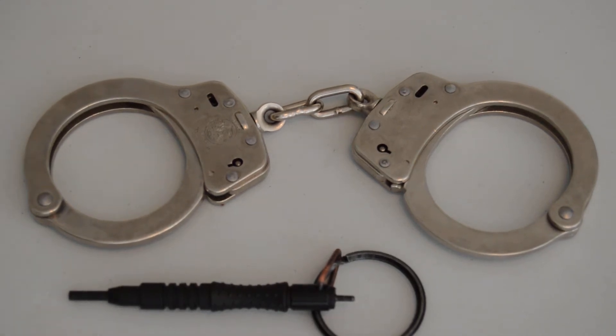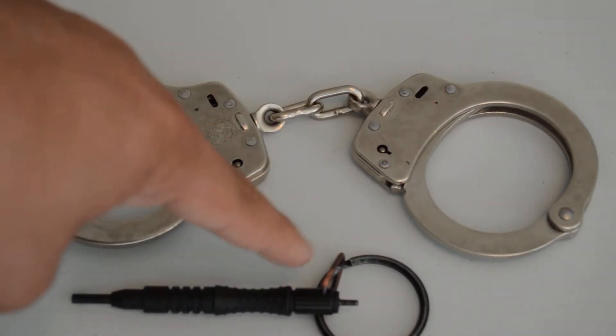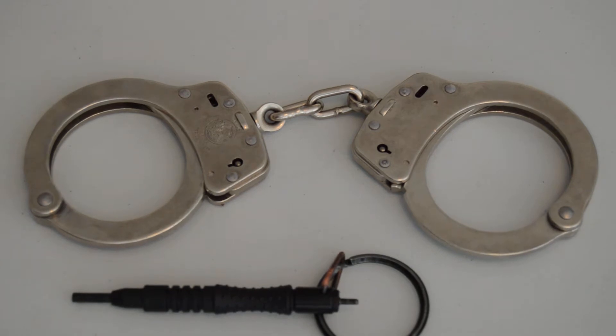Today I'm going to be reviewing the Smith and Wesson Model 100-1 handcuffs and the Zak Tools Number 11 swivel handcuff key.